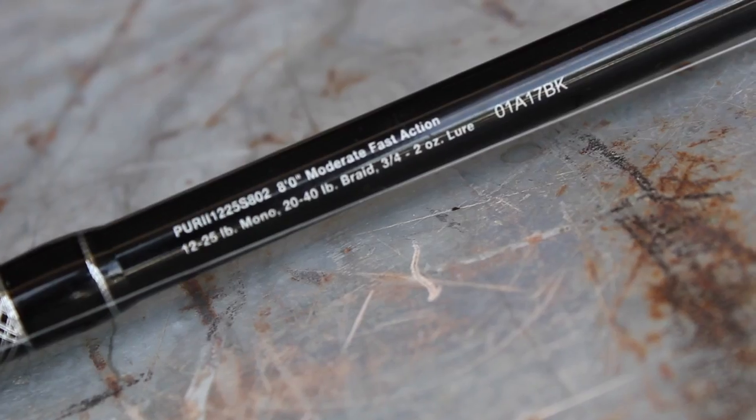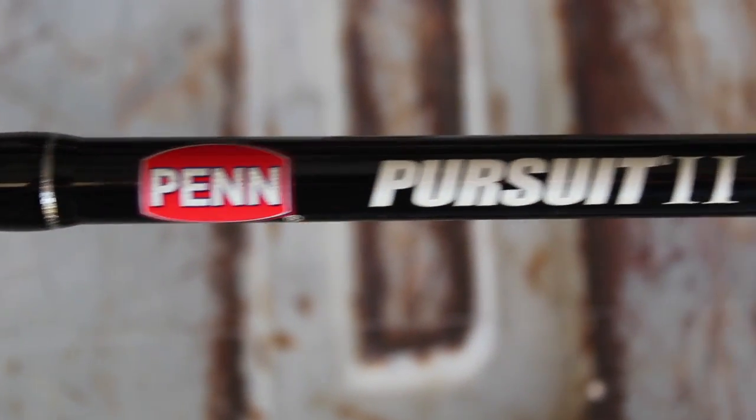Let's start with the rod. It's a moderate fast action made by Penn — it's the Penn Pursuit 2 — and it's 8 feet, which is a gigantic rod for surf fishing. The nice thing about it is I can also take it on a boat. As far as saltwater goes, it's ready for anything. Another reason I got this rod is that although I'm fishing for perch and croaker, you can catch just about anything from the shore in Southern California, so you have to be ready for something pulling way bigger or fighting way harder than you'd expect.